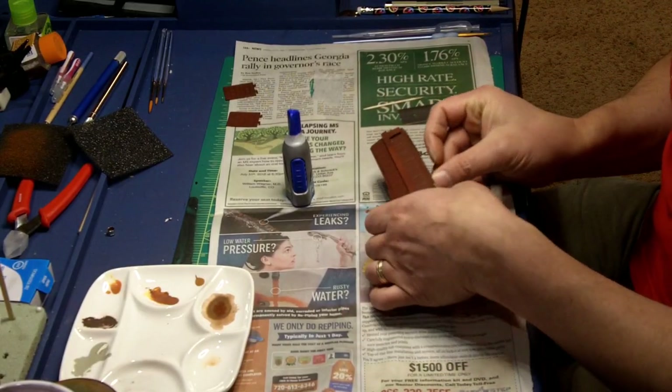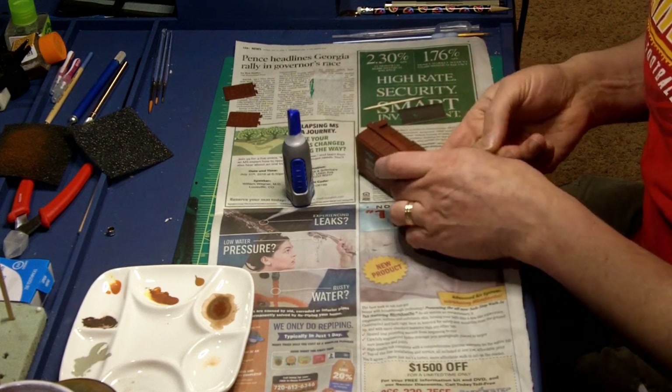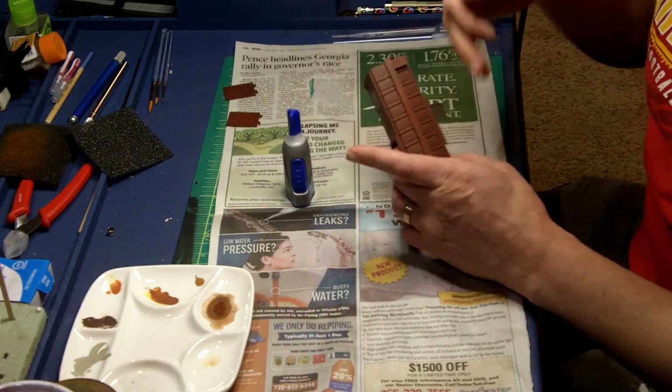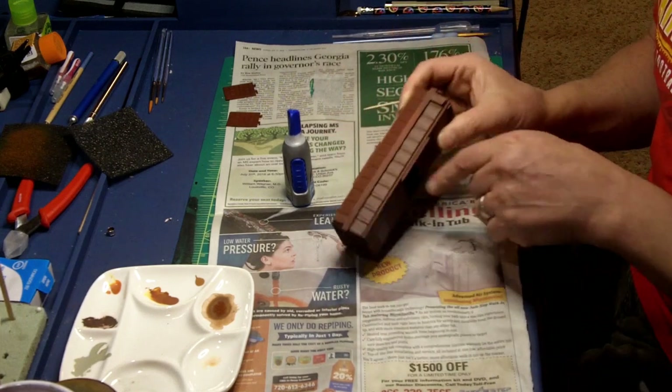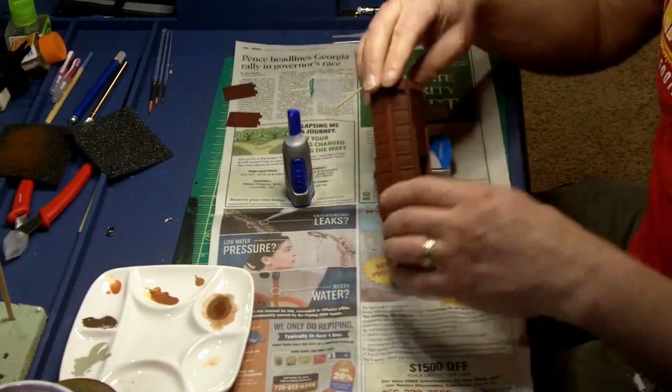I was able to wedge in the weights. Once I had them into an approximate place, I used some super glue on the end of a toothpick and got those weights to sit down really pretty well. They seem adhered really well using this process.